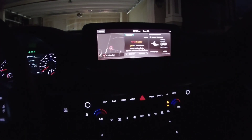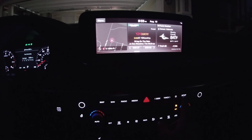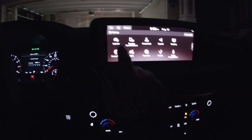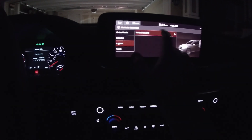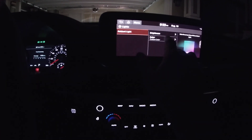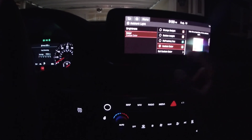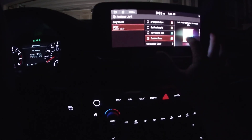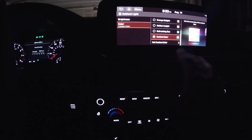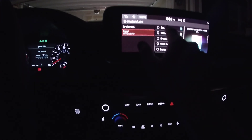When you go into your menu and want to change the ambient lighting — they said there are like 100-plus combos — you hit your Setup button, go to Vehicle, then go to Lights, then Ambient Light. This is where you control your brightness or custom color. You can drag it around on this palette until you find it, and that's what lights up the colors. So if you pick blue, it automatically changes over here.